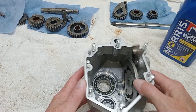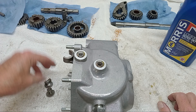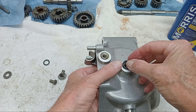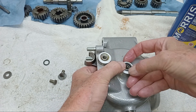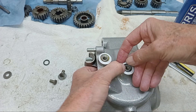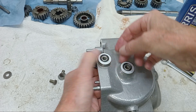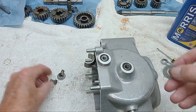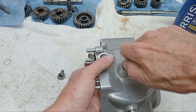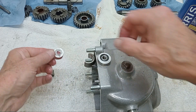The cam plate and quadrant are in the right place, so now we're going to bolt them in with their little o-ring seals on top. We take these little oil seals and put them around the cam plate and around the quadrant - just push them on and make sure they're seated. Then just making sure the cam plate doesn't drop into the gearbox while we do up these two little nuts.